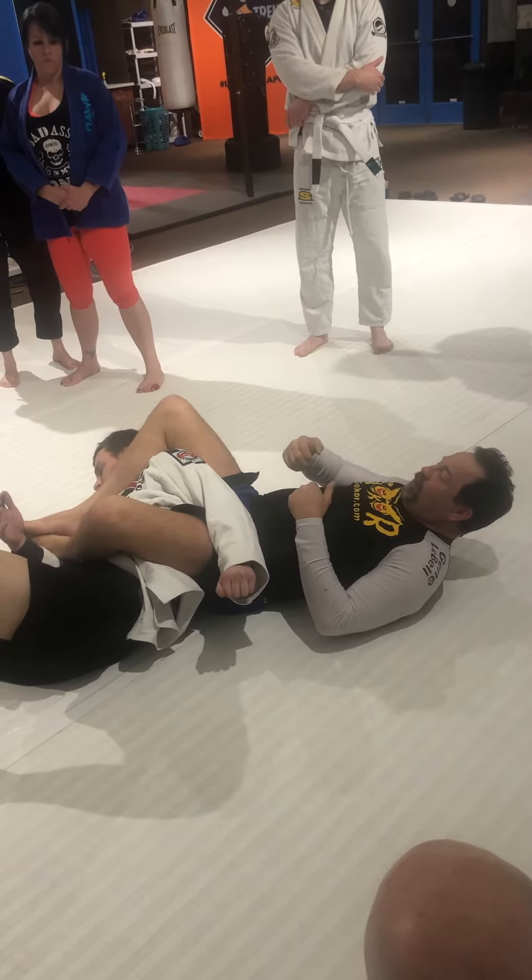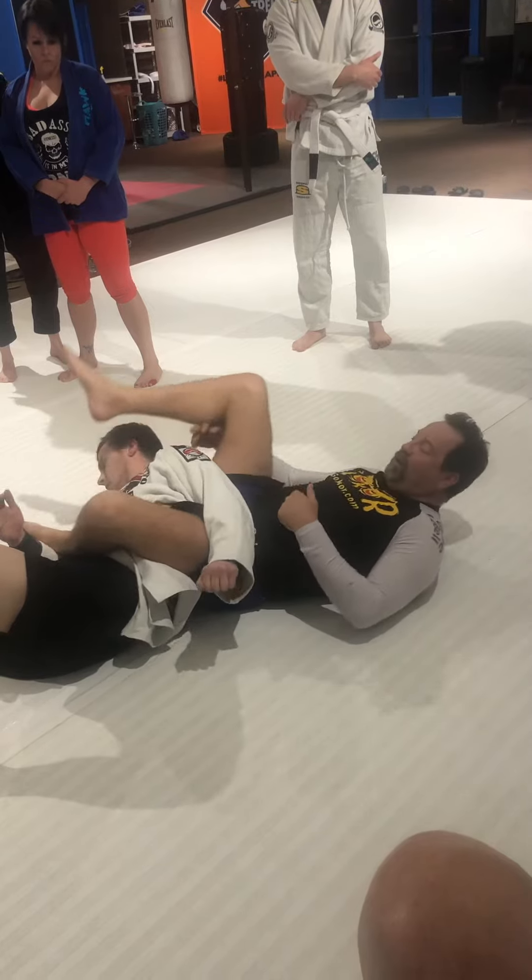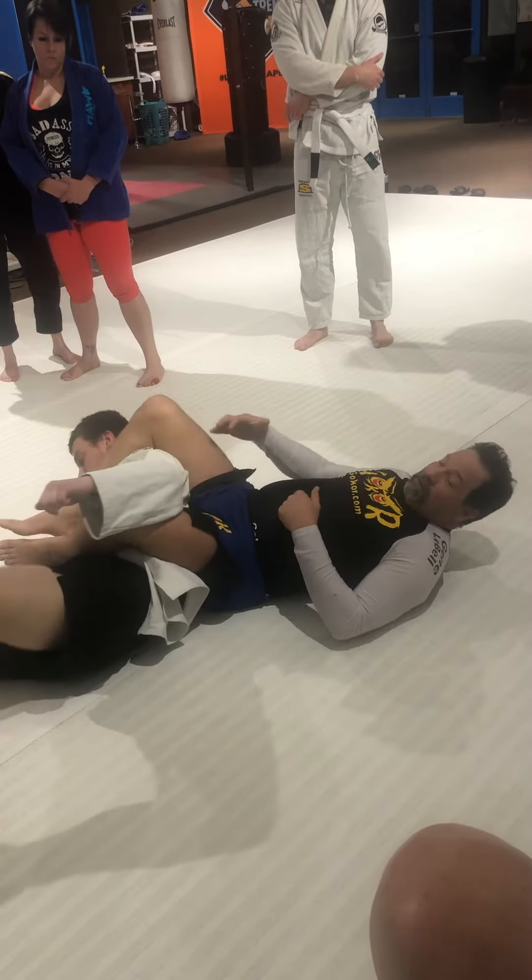He's thinking that's what you were doing — going for the choke. He doesn't notice that what you were really doing was just setting the lapel up. So don't leave the lapel alone, let go, go for the choke, then go back and go — where's that lapel at?